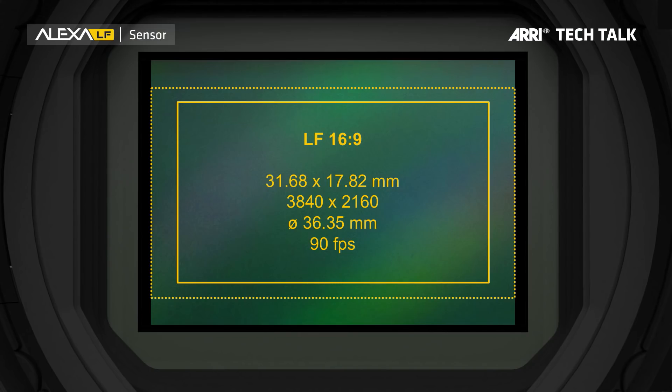The third sensor mode is really the most interesting one. It's called LF 16 by 9. This is the smallest image area that still is considered 4K by Netflix. So it's 3840 by 2160 photosites — that's 4K UHD. It does have surround view, indicated by the dotted line. Full-frame lenses cover this, but some Super 35 lenses can also cover this sensor mode, which makes it really, really interesting.